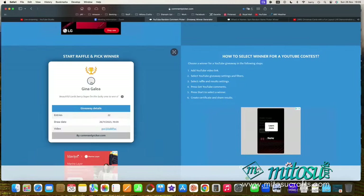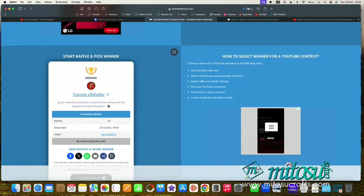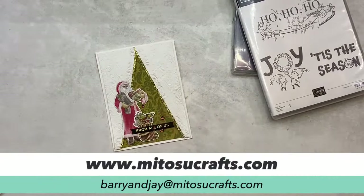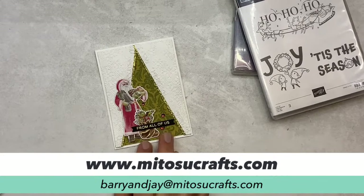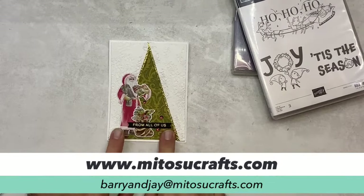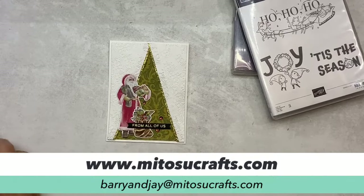The winner of the card is going to be... good luck everyone... Connie! Congratulations, Connie! This card is coming to you. Please email us at barryandjay@matusucrafts.com — pop today's date, the 26th of November 2023, in the subject line along with your full mailing address, and we will pop this card in the post to you.